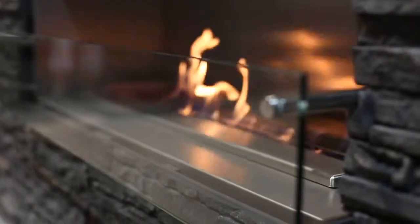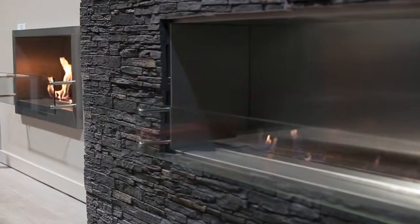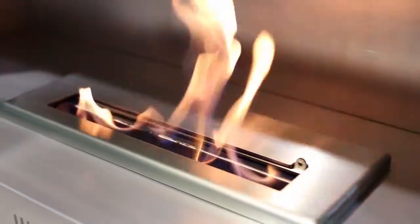This is not your ordinary fireplace. This is a fireplace that runs on eco-friendly fuel. It's a fireplace that doesn't need ventilation or gas lines, and doesn't leave soot or residue behind. This is a bioflame fireplace.